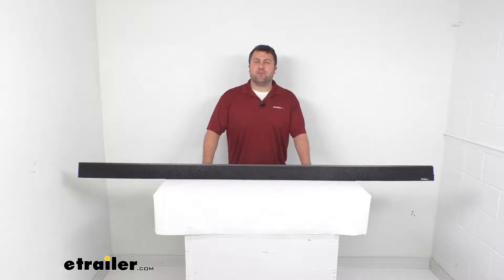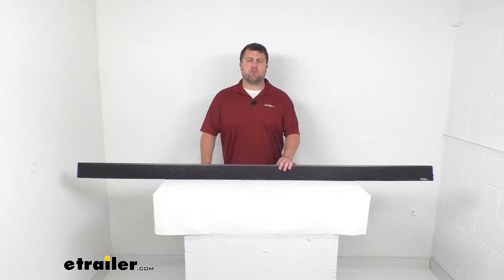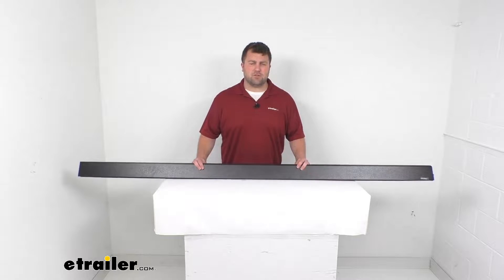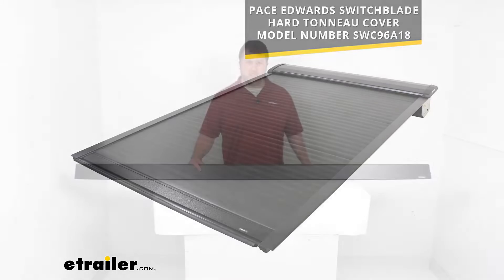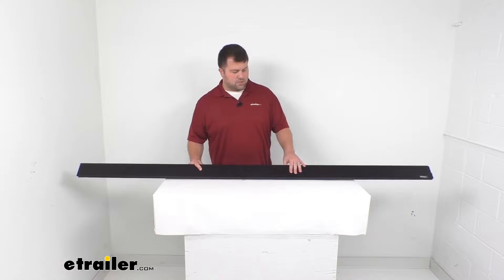Hi there, I'm Michael with eTrailer.com. Today we're going to take a quick look at this Pace Edwards replacement side rail. This is going to replace the passenger side rail for your Pace Edwards switchblade hard tonneau cover — model number that you see on the screen there. This is a direct replacement from Pace Edwards, so you can trust it is going to be exactly what you need if you are needing to replace that passenger side.